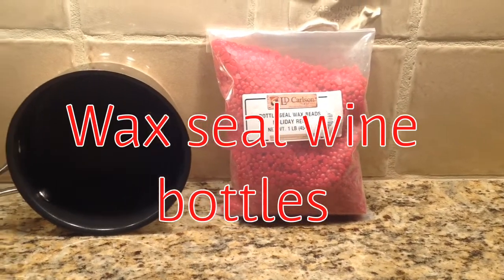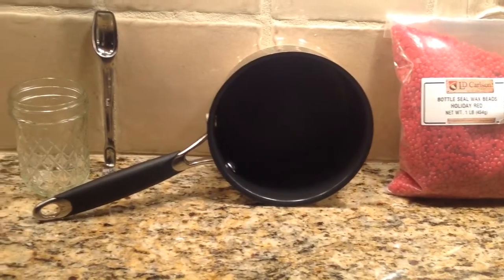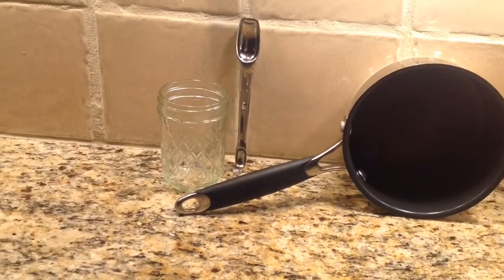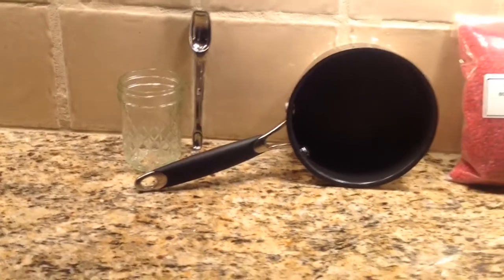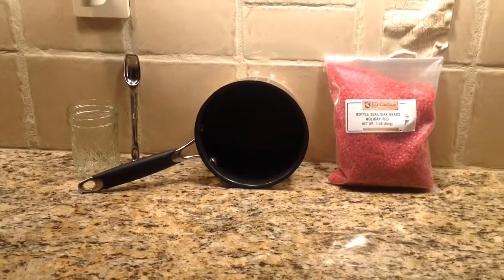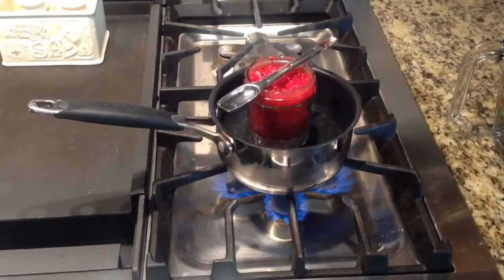These are the basic items you will need to do your wine bottle sealing at home. You will need your wax beads purchased at Amazon, a one quart saucepan, a mason jar approximately a pint, and something to stir the wax with as it heats in about two inches of water.